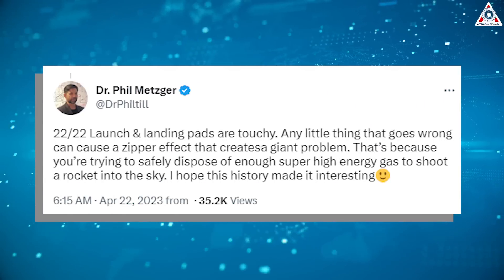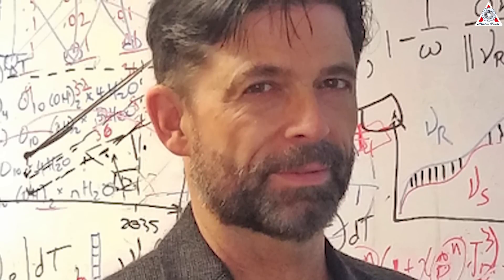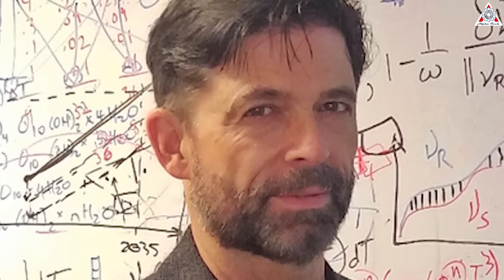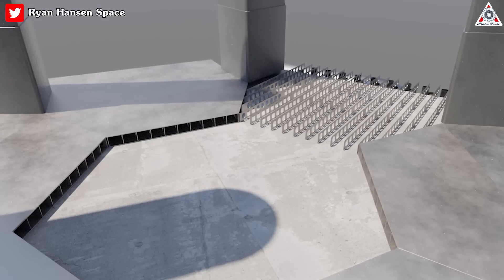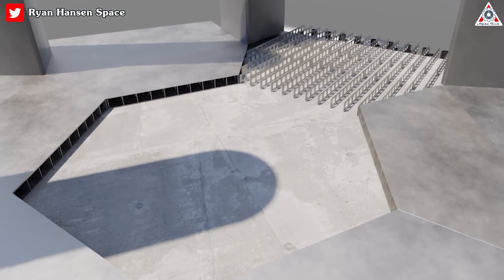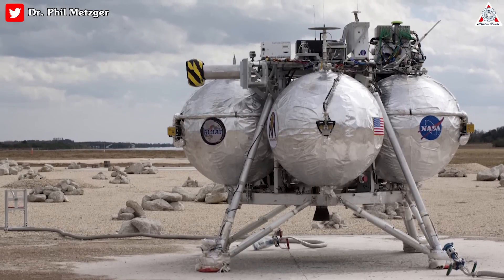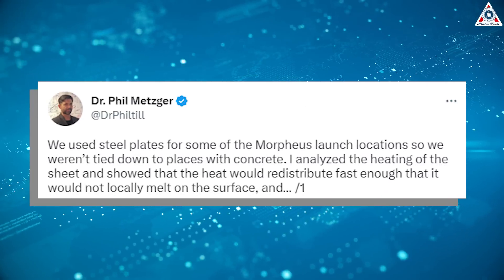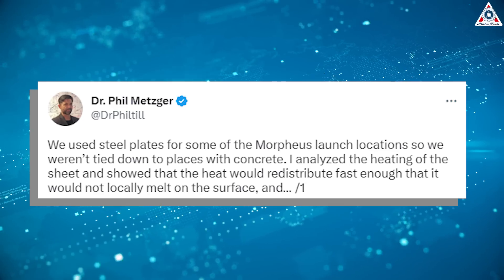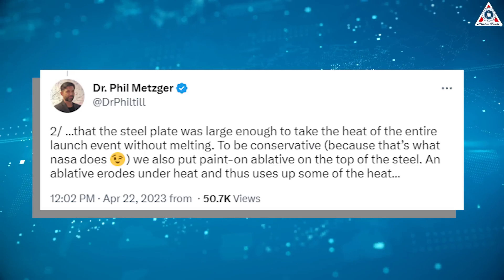Launch and landing pads are touchy. Any little thing that goes wrong can cause a zipper effect that creates a giant problem, Phil Metzger, a sophisticated researcher at the University of Central Florida that has truly researched the bottom outcomes of rocket launches and touchdowns, said on Twitter. That's because you're trying to safely dispose of enough super high-energy gas to shoot a rocket into the sky. However, Dr. Phil Metzger is confident that the water-cooled steel plate proposed by SpaceX will effectively prevent the steel from melting due to the heat produced during the launch. Phil Metzger based this on his team's previous use of steel plates for some of the Morpheus launch locations. Their analysis showed that the heat would redistribute quickly enough that it wouldn't cause the surface to melt and that the steel plate was large enough to handle the heat. To be safe, they also applied ablative paint on top of the steel plate, which erodes under the heat and helps to keep what's beneath it cooler.